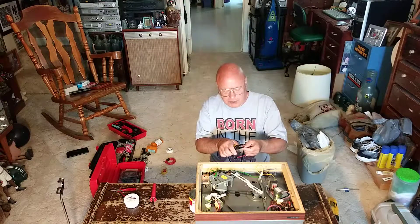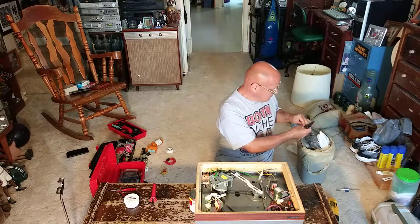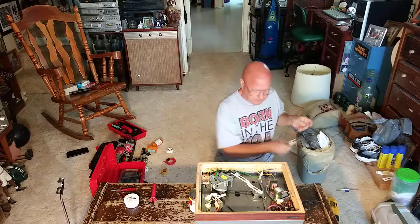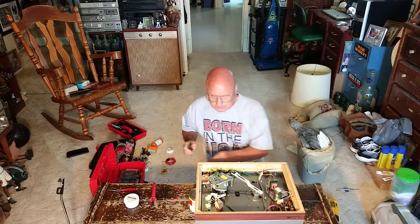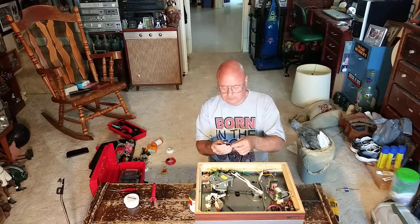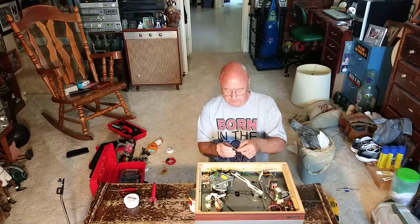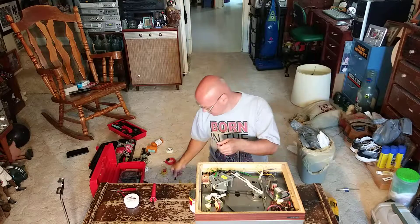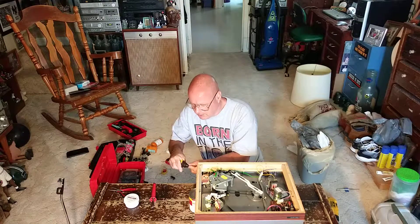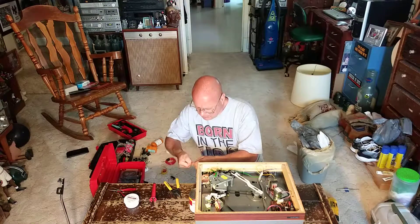I'll strip these ends here — the end for the block and then just a slightly longer one. Twist them together.